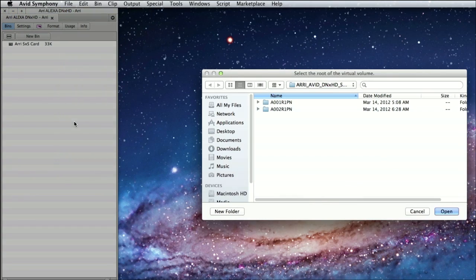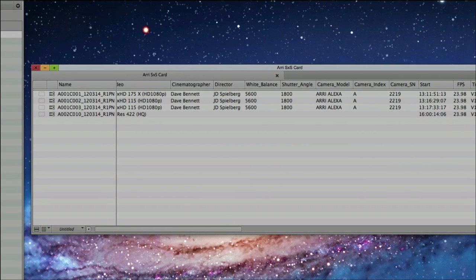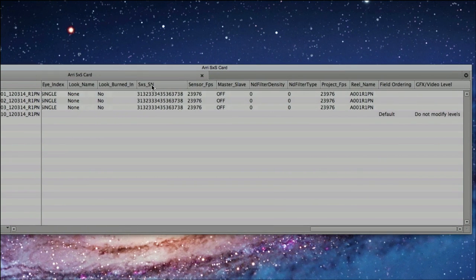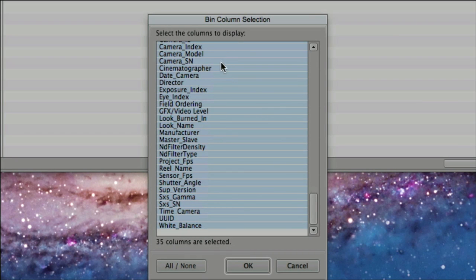With the free AMA plugin, you can directly open Alexa-generated MXF files in Media Composer and access a huge number of metadata fields, like the codec, the name of the director, or director of photography, or the white balance settings, or the shutter angle, or many, many more.